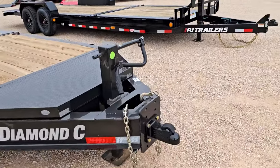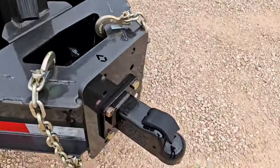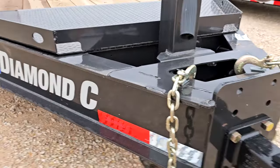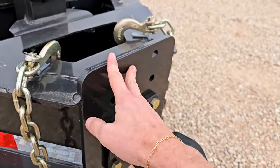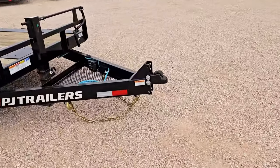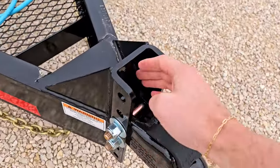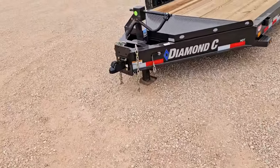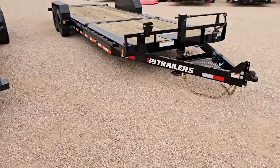Starting with an obvious difference between these two trailers: the bumper pull adjustable coupler. On the Diamond C you've got the Demko Easy Latch — absolutely love this coupler — it's a face mount style. On the PJ it's adjustable as well, but it's a channel bracket mount instead of the face mount. Both are rated the same: 21,000 pound rated coupler, just a slightly different style for adjustment.